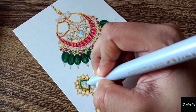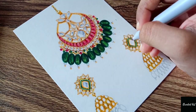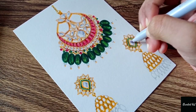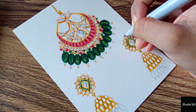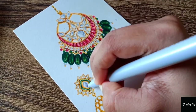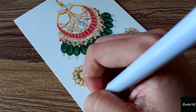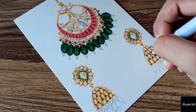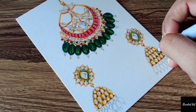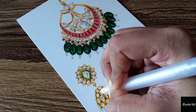I'm using the gray shade for the mirror work beads — very little, you need to use not much, otherwise it won't look right. After completing some shading and highlighting the body of the jhumka, I'll be again using this gray color sketch pen on the mirror work beads.